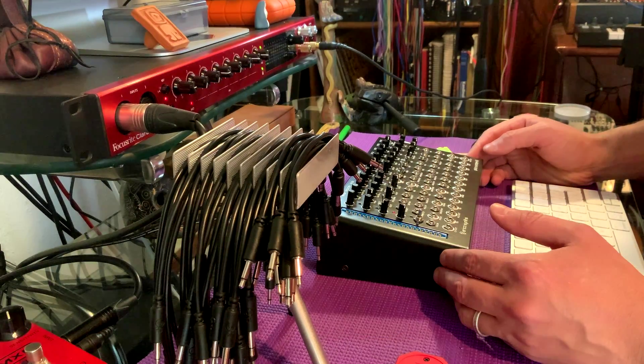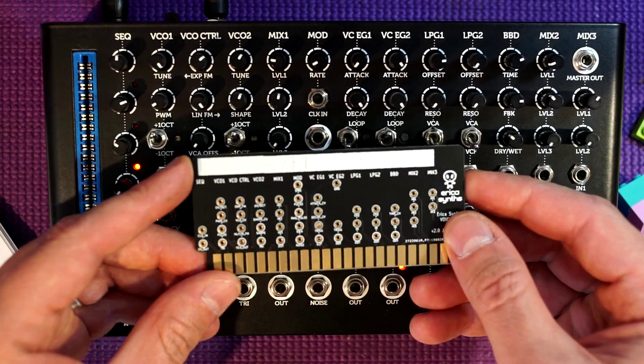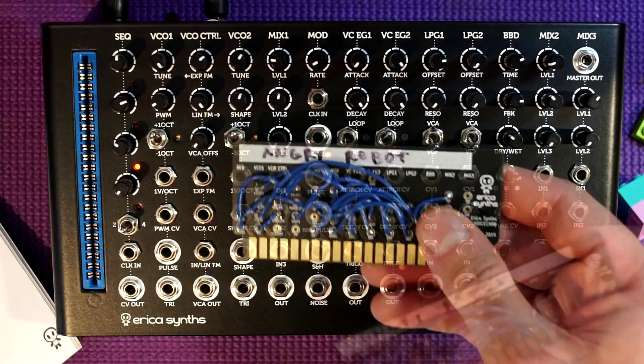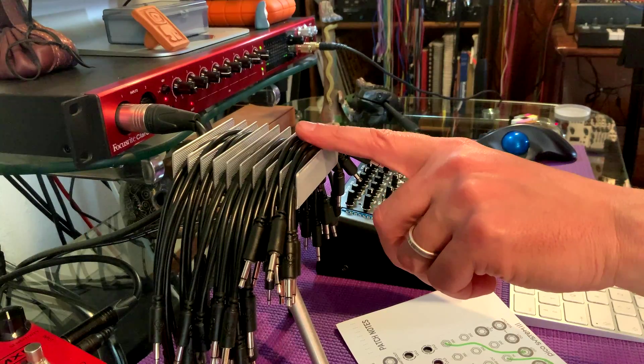Let's get started. This is a patch that I'm calling Intergalactic Warfare. I took some notes before — in fact, if I love the patch enough I can make a DIY preset card for it. I've done already Angry Robot and Sci-Fi Horror; this would be Intergalactic Warfare. I don't want to use any trademarks or anything like that.